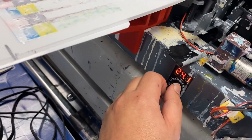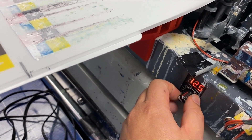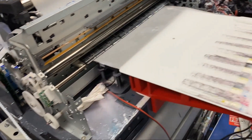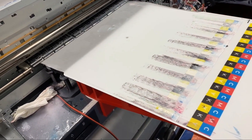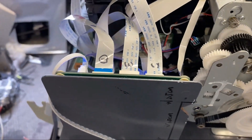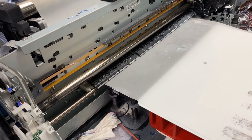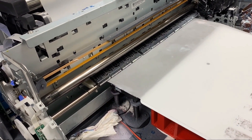The reason it sucked the really short film in is because of this overwrite board. This board basically monitors how you print. When you print at the end of the printing, it cuts it off so you don't continuously feed the film. So if you have a really short file and it didn't have enough data, it just freaks out.